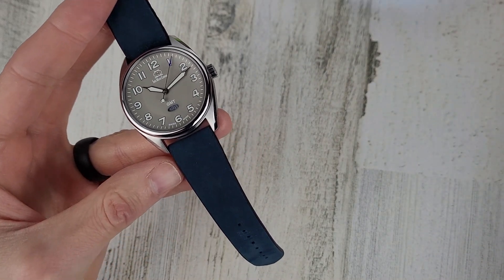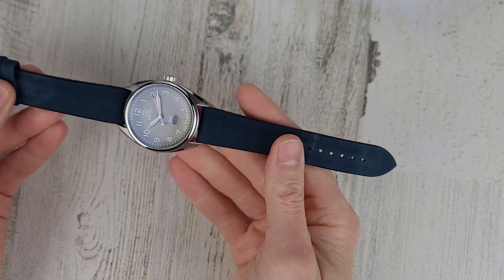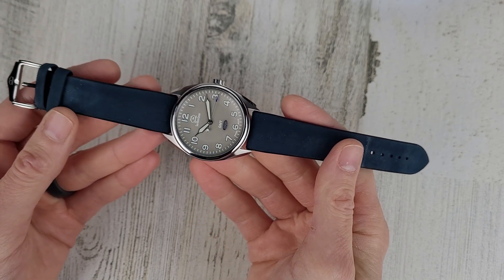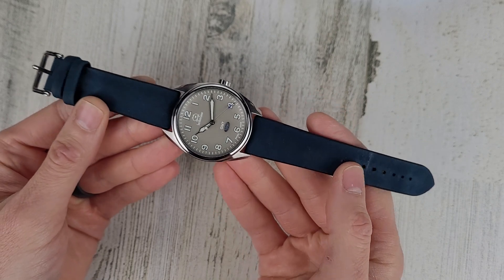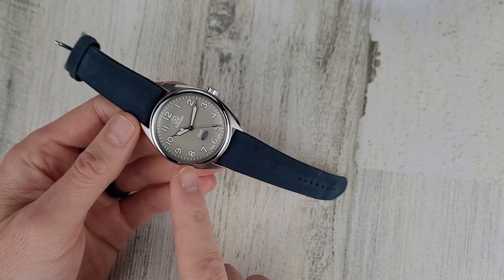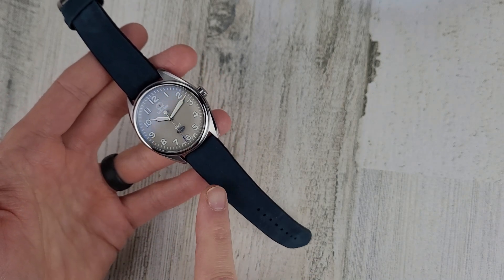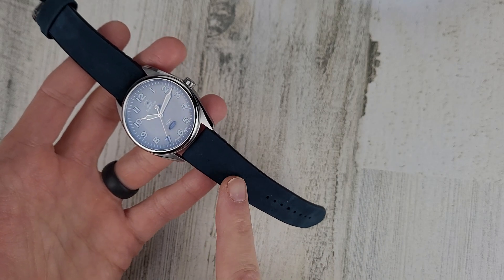Before we talk about the other colorways, let's talk about one issue with this watch. Not an issue for my wrist, but if your wrist is above 7½ inches, this strap will not work for you. So if you want to purchase this watch, you can send them an email or call them and tell them your wrist is larger than 7½ inches, and they'll substitute this strap for a nylon strap, which is kind of a shame because this is a nice strap.